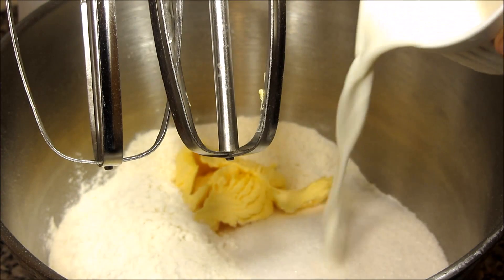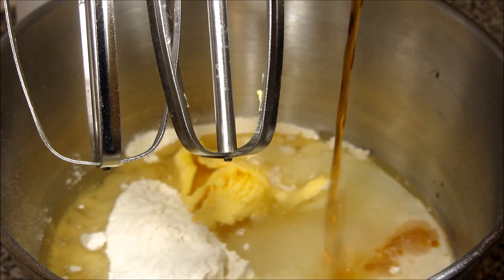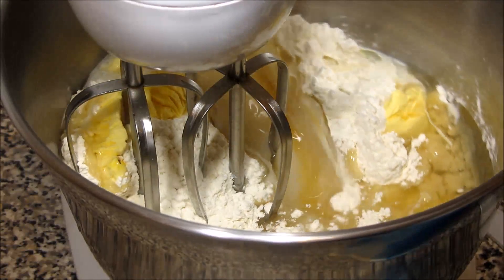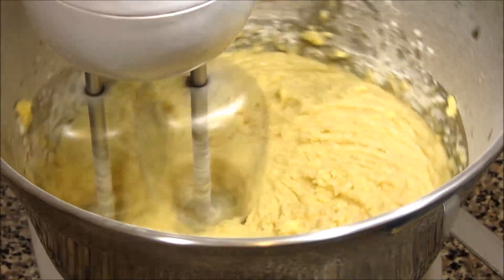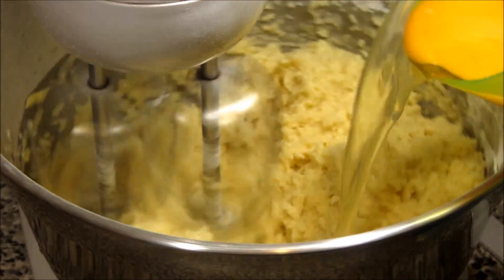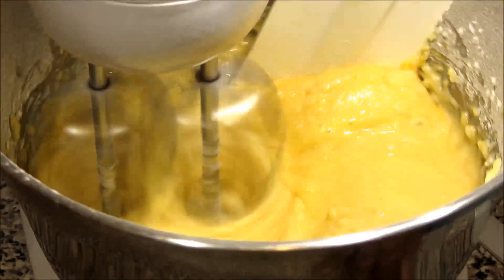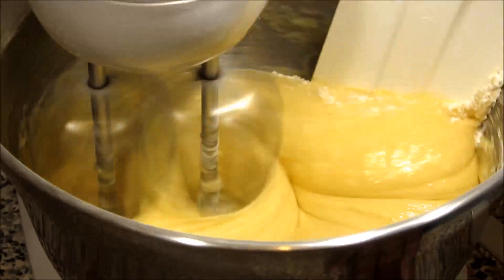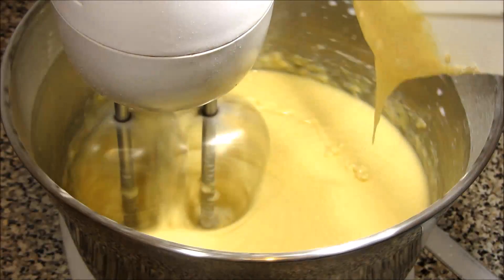Now we're going to start mixing all the ingredients — flour, sugar, butter, milk, oil, and vanilla extract. Let's start mixing. I know some people have different ways of mixing this, but this is my way. Now add the eggs and mix really, really well. Once you notice the mix has come together well, that's when we're going to divide it into two bowls.